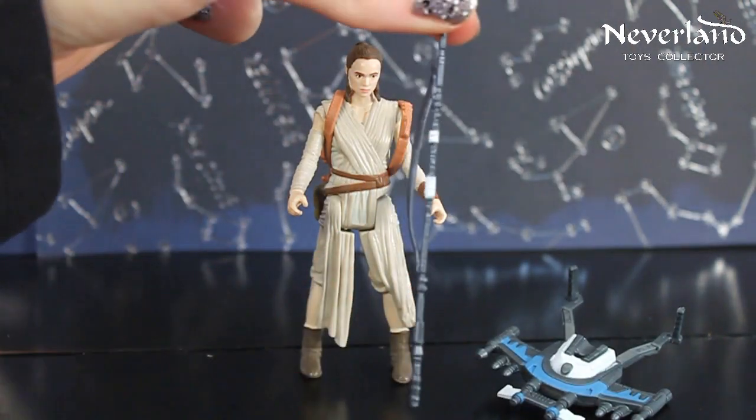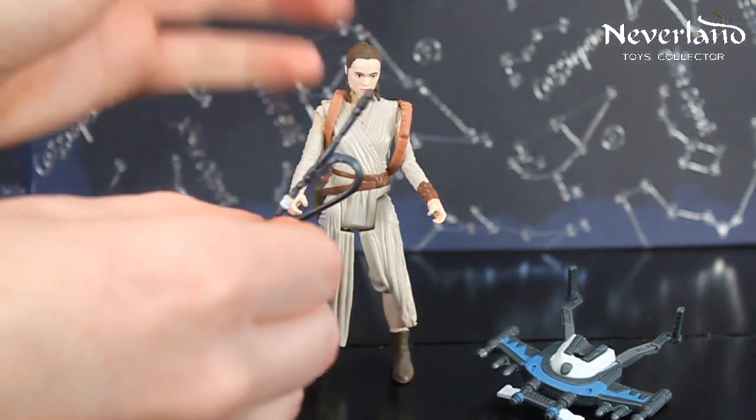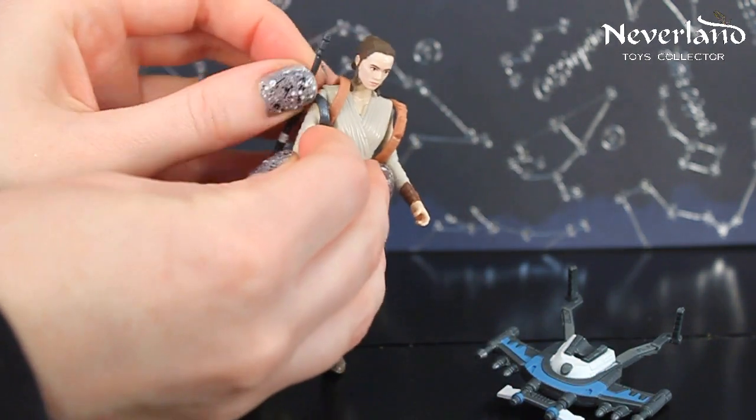This action figure also comes with the staff, and Rey has been seen in the trailers carrying a staff, so it seems to be a weapon of choice.